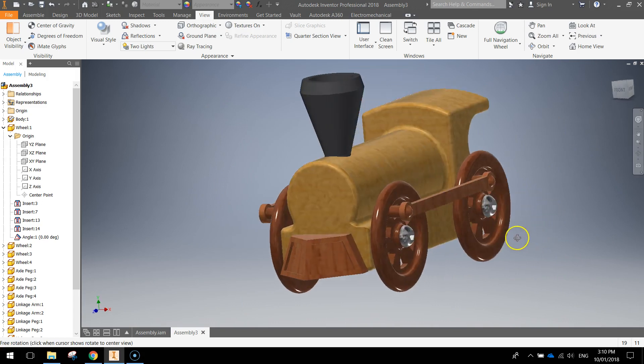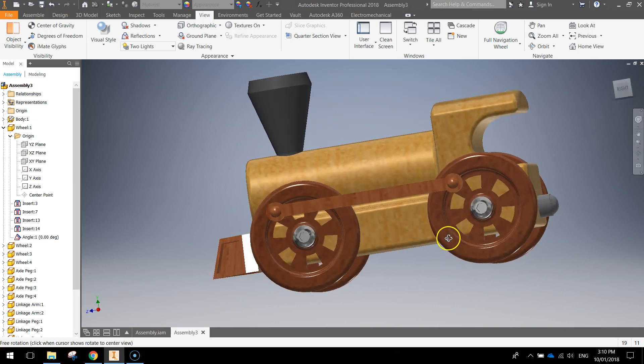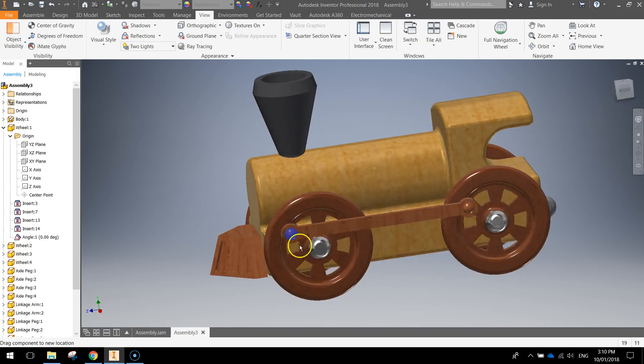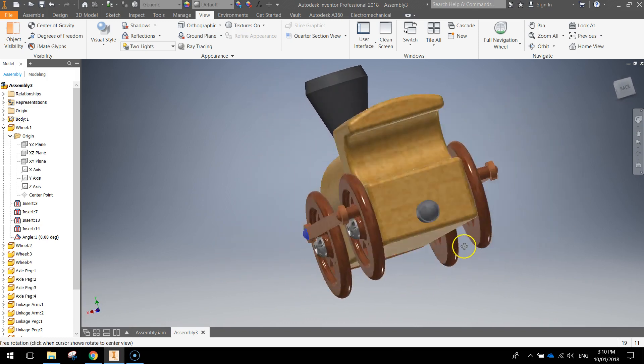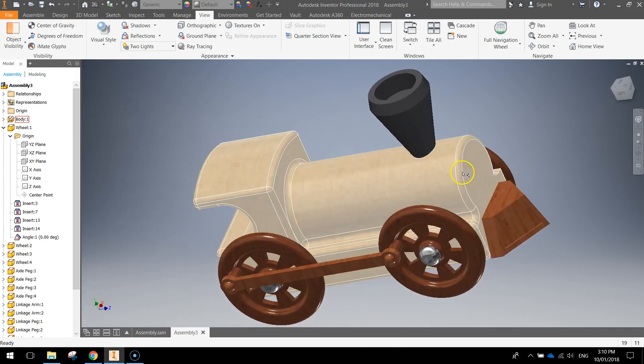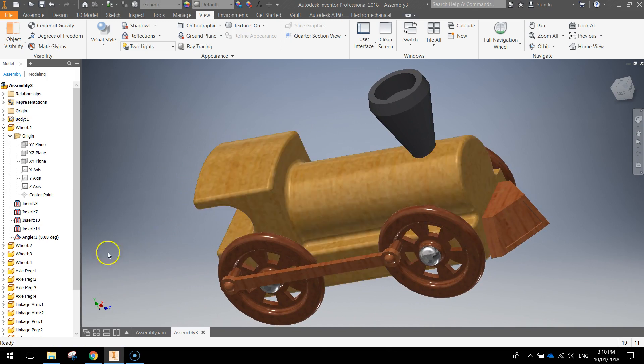I think we're pretty much done — that is our 3D model train, all working with wheels moving perfectly in time. If you've got this far, congratulations — you are finished. Save it up and you're done.